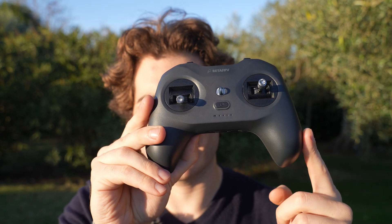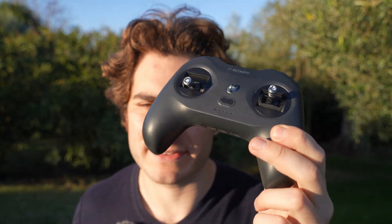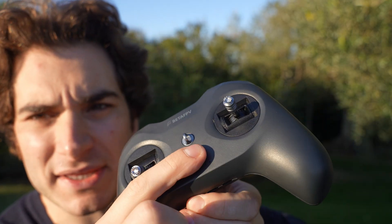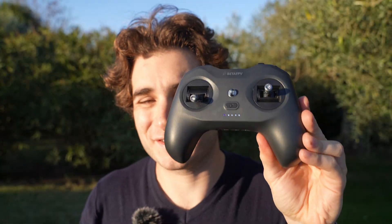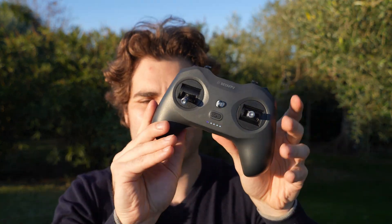I like seeing ExpressLRS radios in entry-level kits because they are future-proof — they work with 99% of drones on the market, so if you get another drone you can still use this radio. The bind button is used to pair with drones, and if you press it before turning on the radio the light turns purple, because this radio has Bluetooth inside. You can connect to your computer or phone and use a simulator wirelessly, which is incredibly useful for entry-level pilots who want to train a lot.